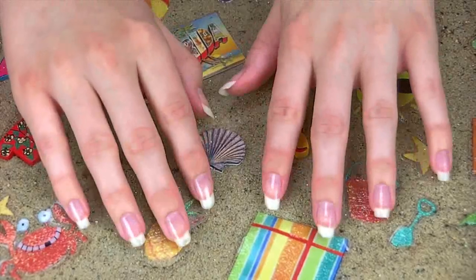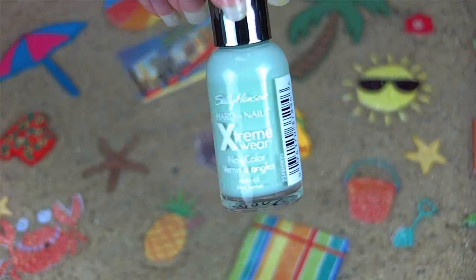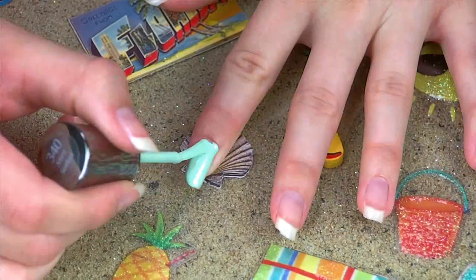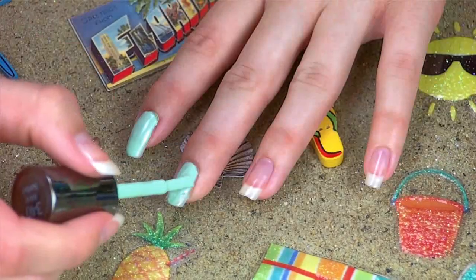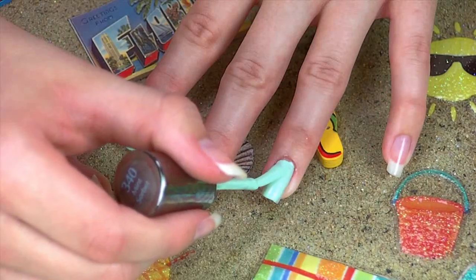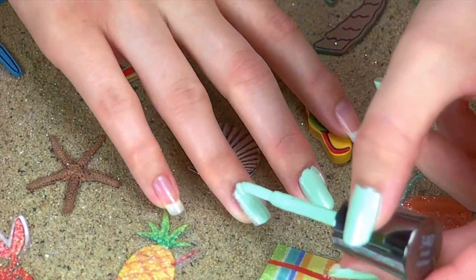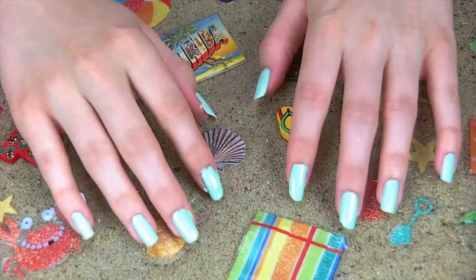Moving on to the next step. After your base coat dries, we're going to start by applying a beautiful light teal or mint color first. Just polish your entire nail with this color. This color is inspired by the beautiful blue-green waters of the tropics — it kind of reminds me of the Bahamas or Jamaica.